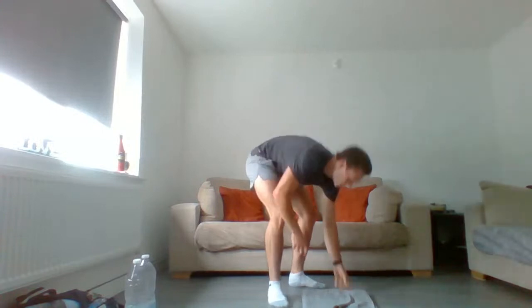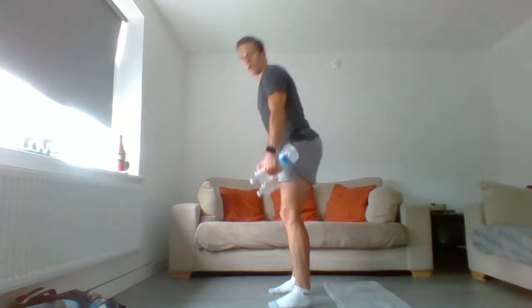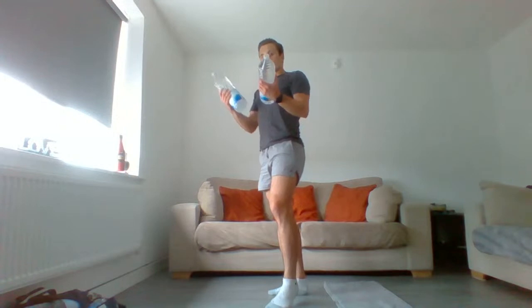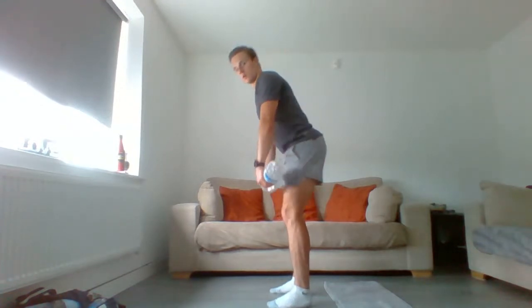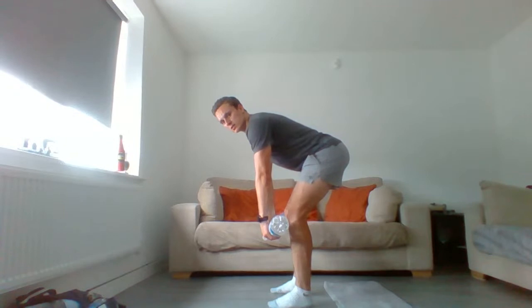Next circuit: Romanian deadlifts — do 12 reps, then a 15 to 20 second hold. For the hold, use water bottles rather than a resistance band since the band loses tension as you lower it. You can put bottles in a bag to make it heavier. Push the hips back, keep shins vertical on that 12th rep and hold for 15 to 20 seconds — slow counting, no fast counting.